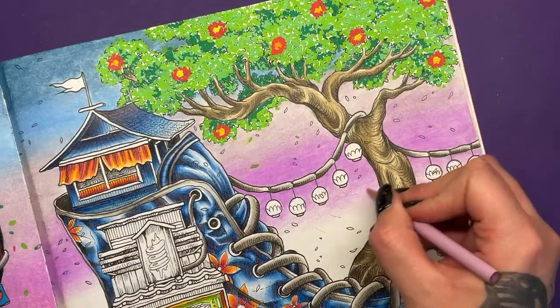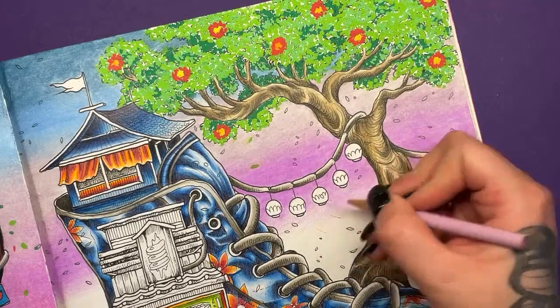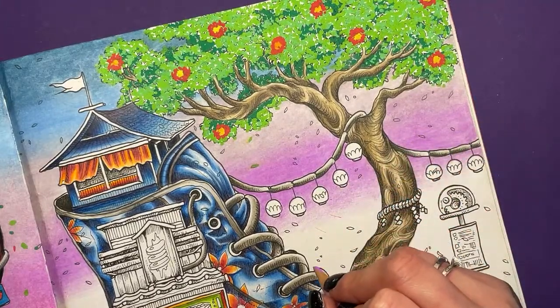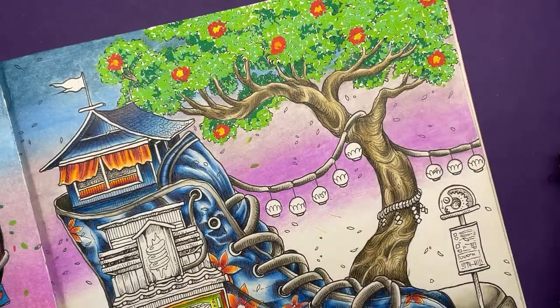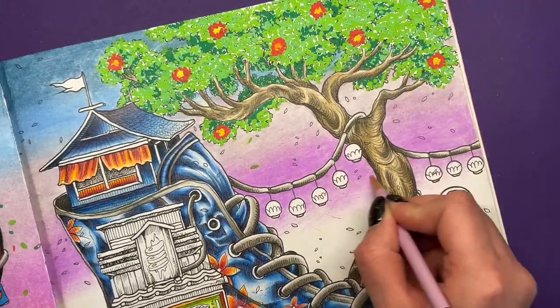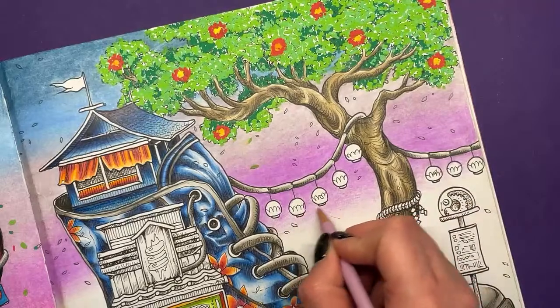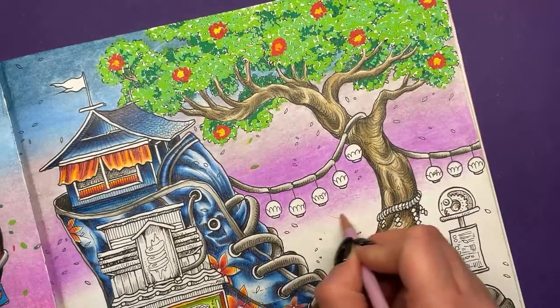I'm scared to use my Prismas here in the South - it's warm already. Yes, if you live in really warm states the Prismas can melt - the actual cores can melt. Right, so the next colour I need - I think it was hot pink.